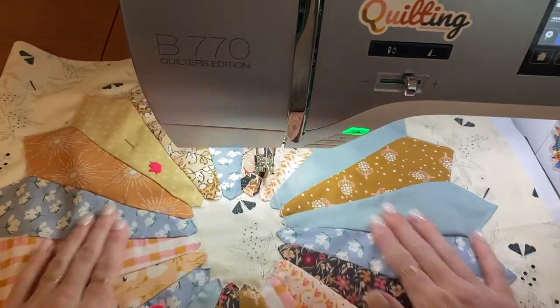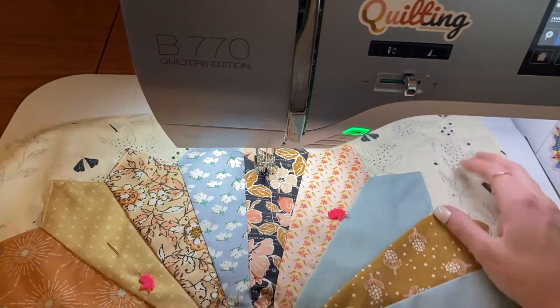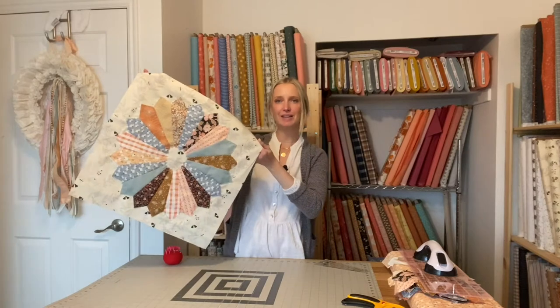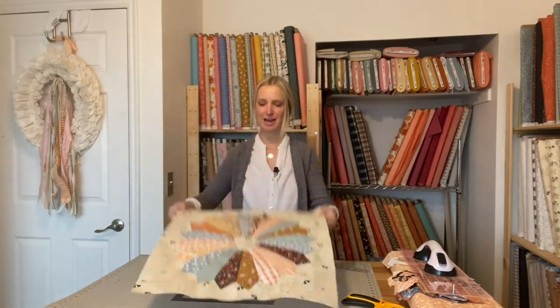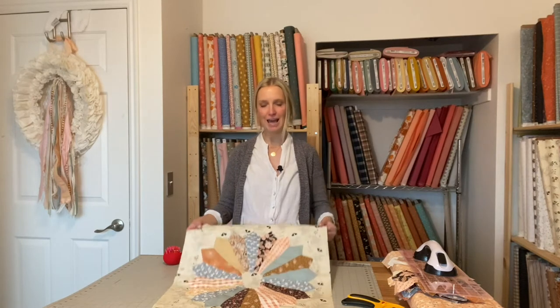Not too bad, huh? Go ahead, take your pins out and give it one final press. Here is the finished Dresden blade — that wasn't bad at all, was it? I think they're so lovely. They add such a vintage charm, but with a modern flair. Thank you guys so much for watching. Be sure to subscribe to my channel and let me know what other videos you want to see. I'm happy to chat in the comments or in my inbox — I would love to hear from you guys. Thanks for watching.